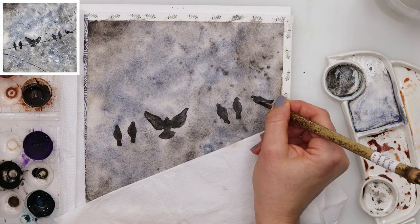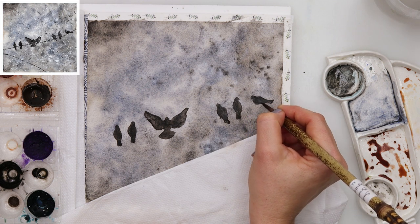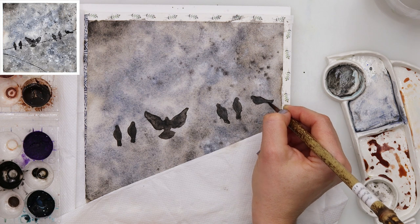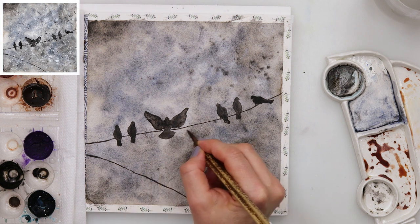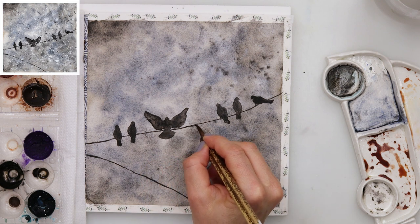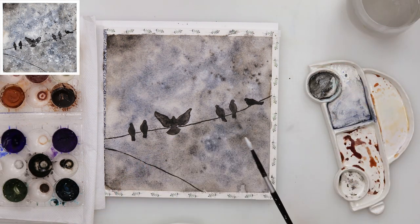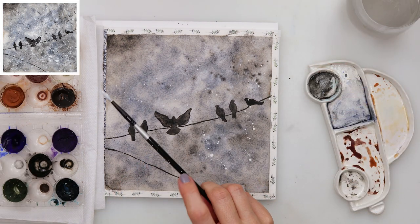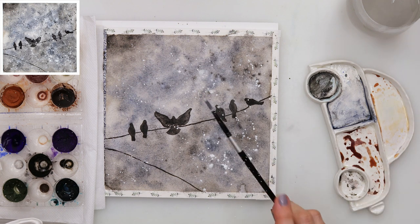When I finish with the birds I will be painting the wire. Unfortunately my camera stopped, so there is just one part missing where I painted the wire. I was just doing the stroke following the line that I pre-sketched, and then on top of it I am wiggling my brush because I want the wire to look like there are a couple of wires mixed together.